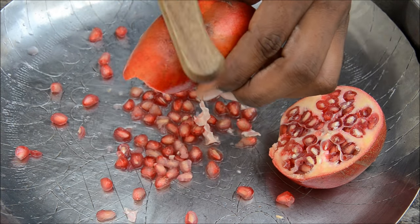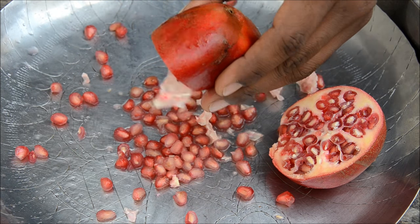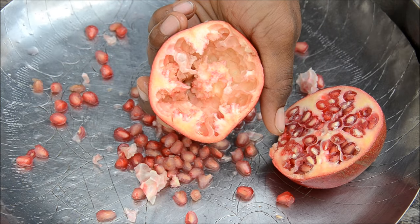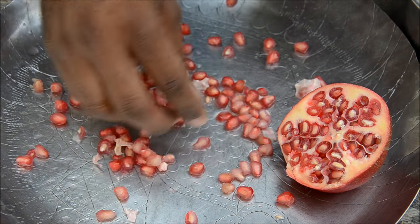Don't beat it too hard, just beat it gently and nicely. I think all the seeds are out — let me check. There you go, bingo — you have got all the seeds out, though I think this pomegranate isn't that good.